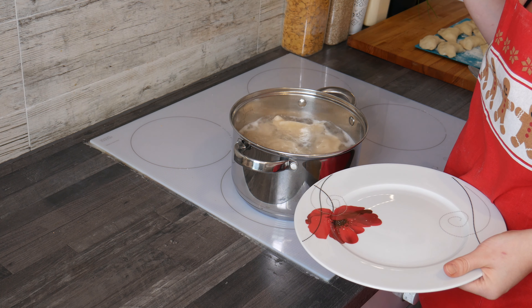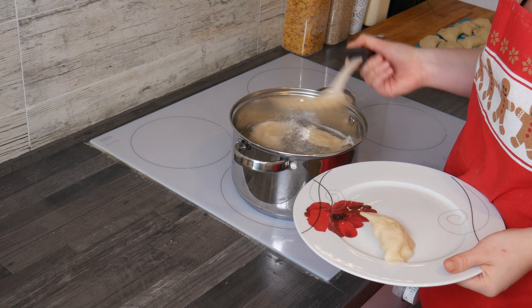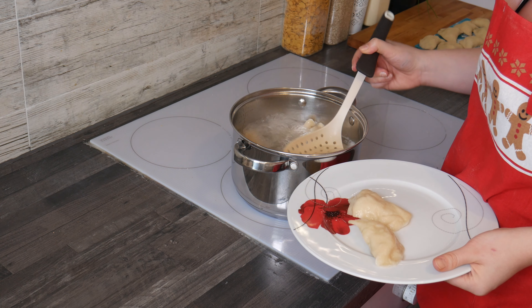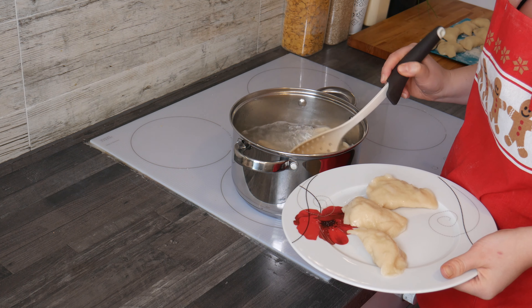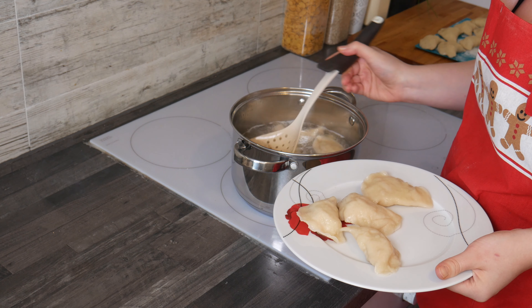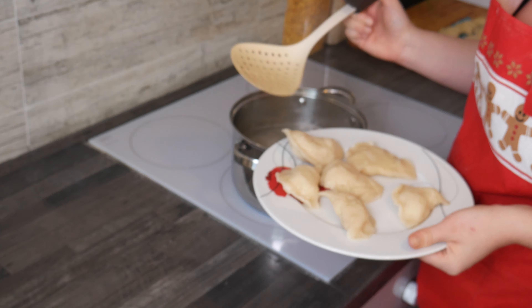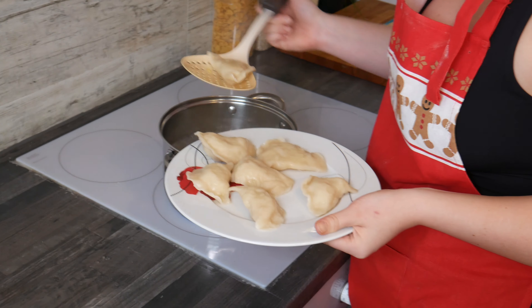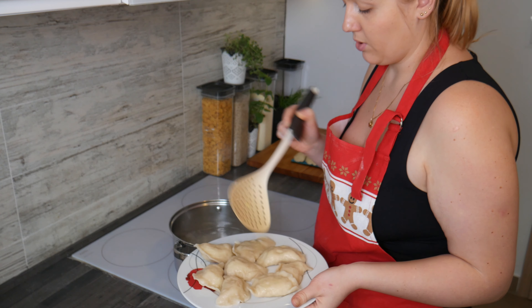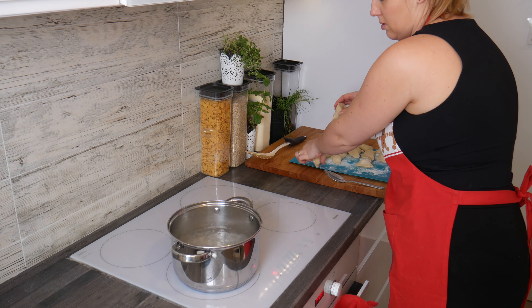The pierogi have been floating on the surface for about two minutes so I can take them out one by one. You can eat them straight away — just make sure to pour some fat on top. These are vegan pierogi so you can just use oil. If you want to put them in the fridge, wait until they are dry and then store them with some fat. You can also freeze them straight away. It's really easy but a bit time-consuming — definitely worth your time! You can use the same water for the second batch.